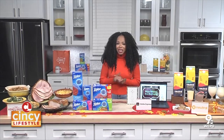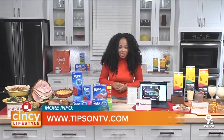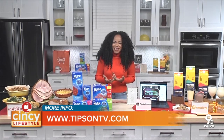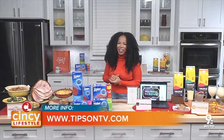Any other holiday hacks to share? Get your family together, grab some Honey Baked Ham, get some milk and cookies, get some Ziploc bags for those leftovers, and don't forget Adobe Express for the invites. What more can you need? Make sure you follow me on Instagram at Chef Tregay and go to my website, ChefTregay.com.